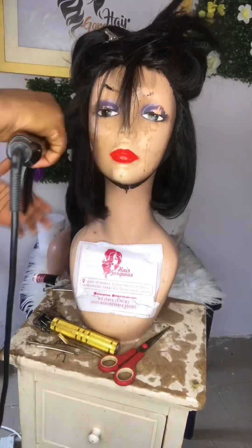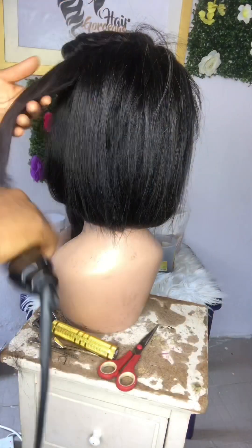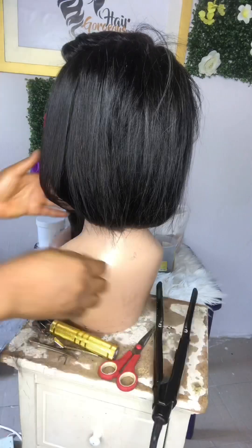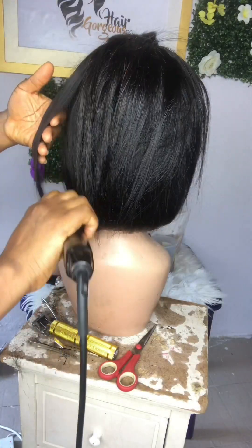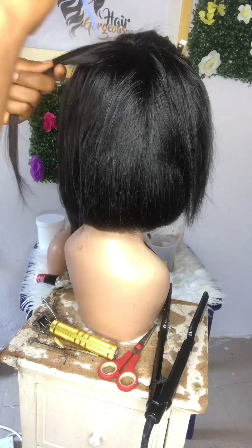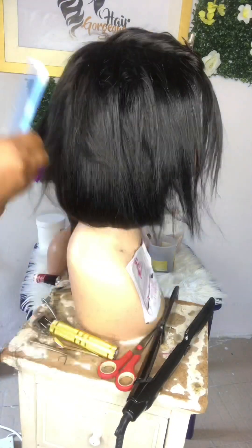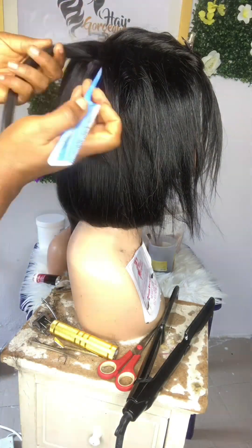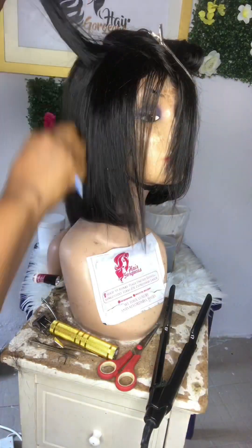Make sure as a wig lover you have these tools. If you love bob wigs and you don't have these tools, I don't know why you're buying bob wigs — because bob wigs don't stay. They don't last forever. You have to keep restyling and restyling them to give you that perfect bob that you want. You need to slay to the end. Because you don't have a stretcher, your bob wigs will end. No — you have to slay.